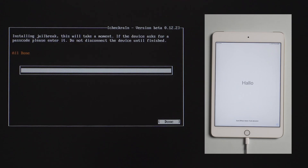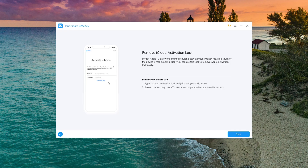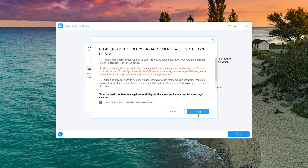Well done. Now we are going to restart the computer and launch 4MeKey to start over. Also choose 'Remove iCloud Activation Lock' and click on each of the blue buttons.